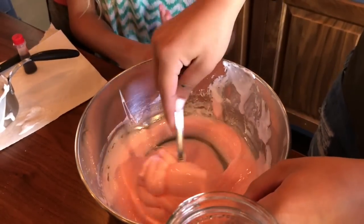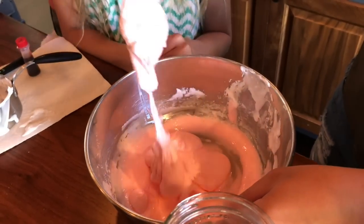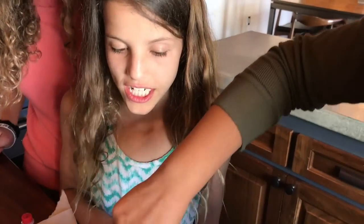Didn't last time we just used borax, not borax water? Oh yeah, that's going to make your slime way too hard. It's starting to look like slime.